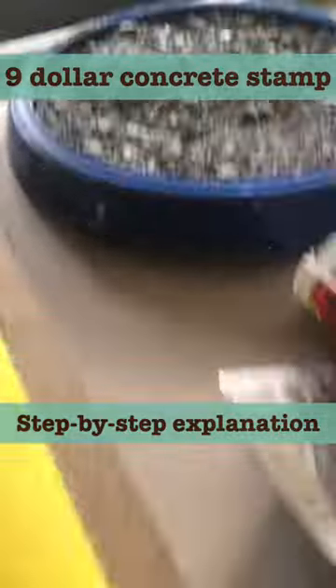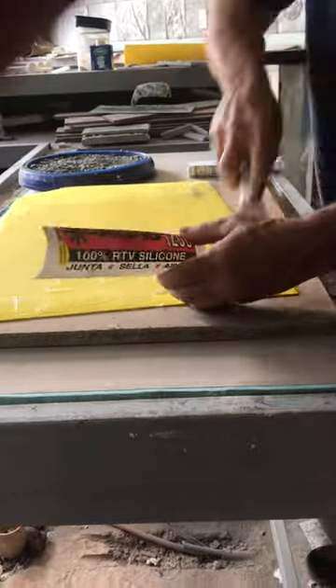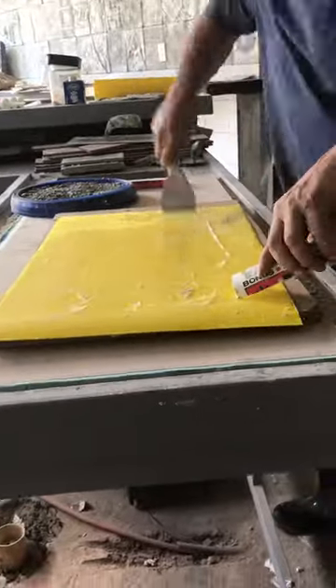Here we have our really strong yellow fabric. I cut a tube of silicone in half with a grinder — I don't like squeezing it out of a tube, it's much faster this way.